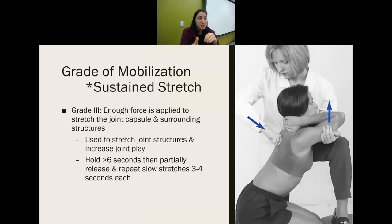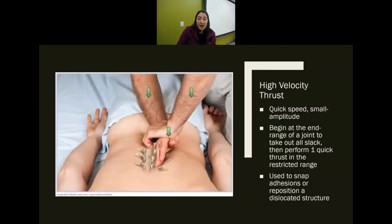Be very careful combining sustained stretch with oscillations. A grade one sustained stretch with oscillations is fine, but anything higher requires caution — taking up slack in one direction and pushing another way could easily damage or tear tissues. High velocity thrust — take up the slack, start at end range, then do a quick thrusting movement to snap adhesions or reposition a dislocation — is not within a PTA's scope of practice.